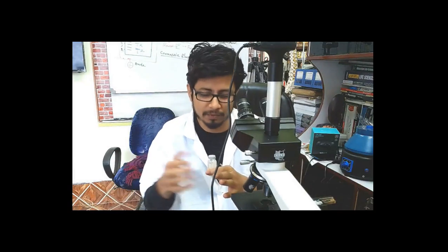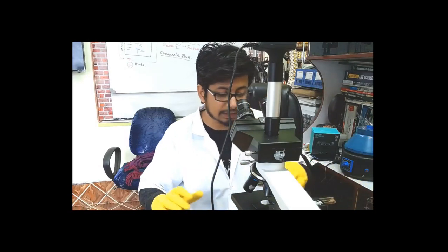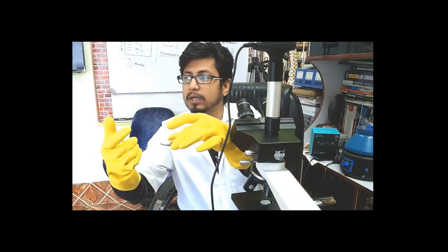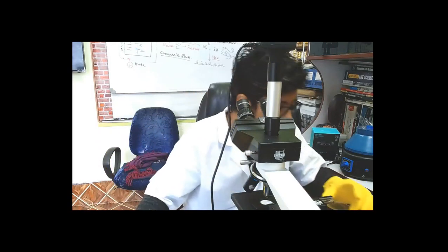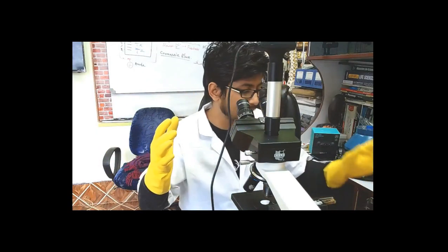We are now heating the root in the acid — you can see the smoke coming. It's almost done. We are going to replace the acid with some distilled water to wash it.